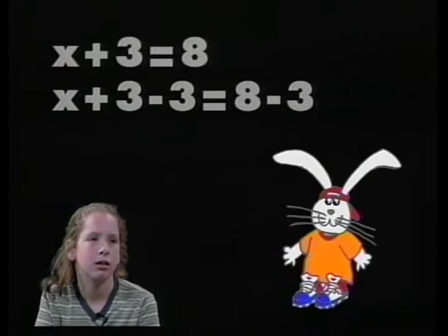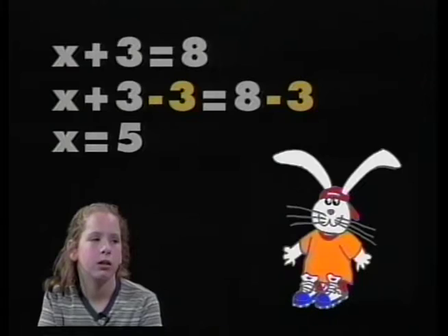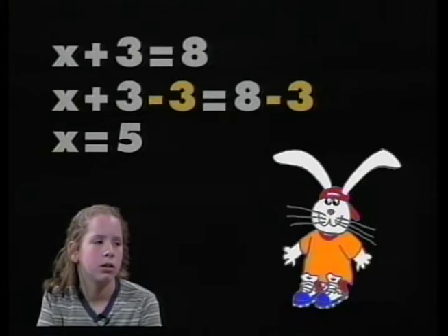Pascal, put those changes in that Jessica suggested in color so we can clearly see them. Jessica, what's going to happen now? The answer will be x equals 5. By using the property of equality, she did the same thing to both sides — she had to subtract 3 from both sides — and she got an answer of x equals 5. That's a one-step addition equation.